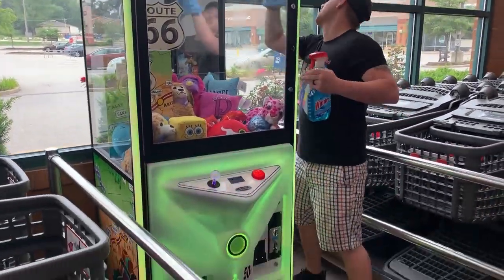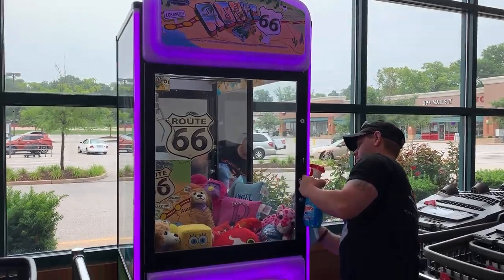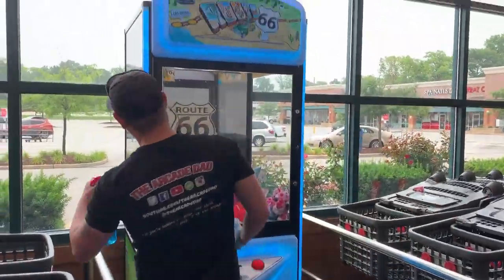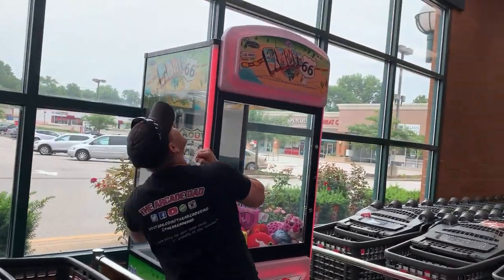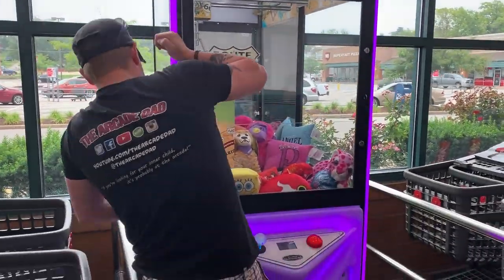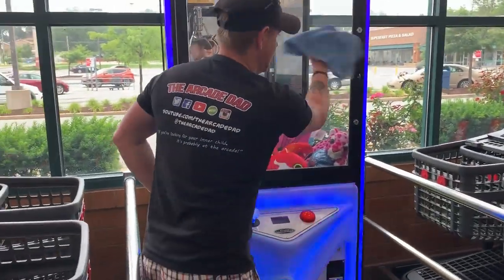As you can see, this is a SMB Route 66 crane. This is a grocery store that we're in right now — you can see all the grocery carts just on the sides of us to the left and right. This machine gets played quite a bit, so they're going to be quite grubby with little fingerprints everywhere, so it's always good to get in there with a bottle of Windex and make that glass nice and shiny clean.